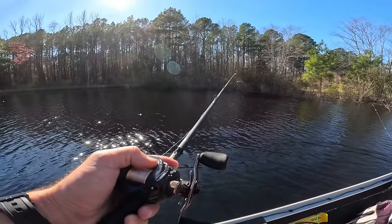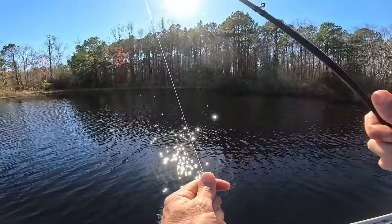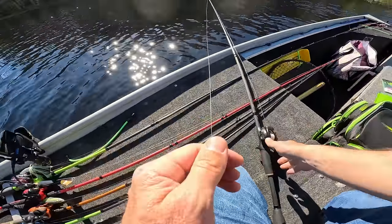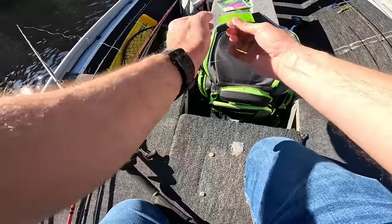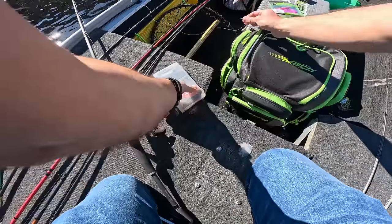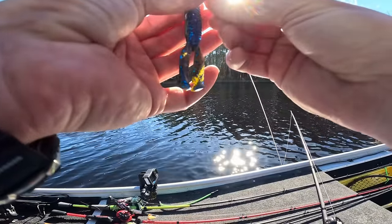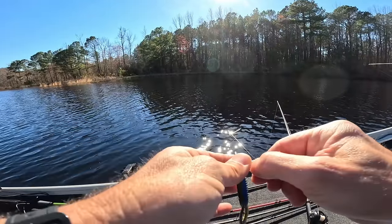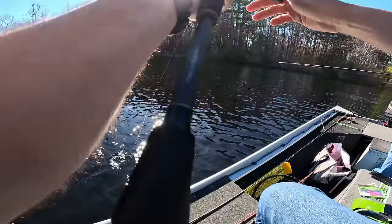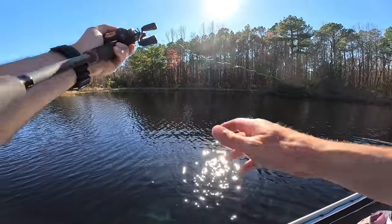Oh, he just cut my line again — it must be the same one. It's got to be a pickerel up there because it just cut my line clean again. That has stolen two pieces of tungsten. What is that — four to two? I'm just losing money with fish cutting my line. The second fish just cut my line, and I've never caught a pickerel in here, but that's got to be what's going on — an old pickerel found his way into the pond and keeps cutting me off.